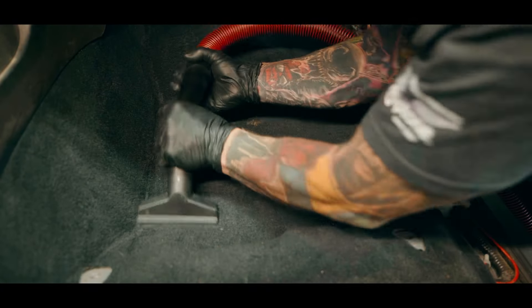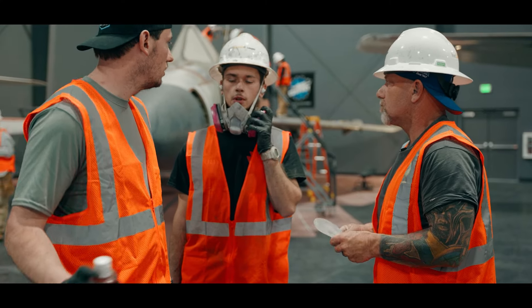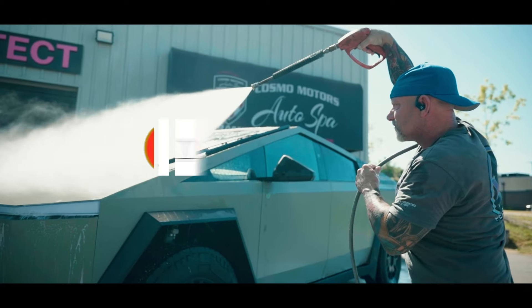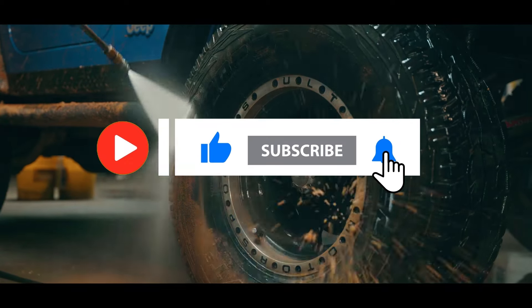Now I'm here to bring you pro-level tips, tricks, and advice from professionals in the detailing industry worldwide. But here's the deal — you need to hit the like and subscribe. It's something that your mother would really want you to do.